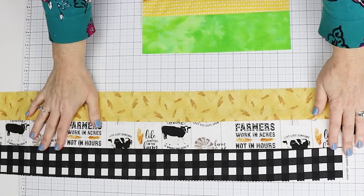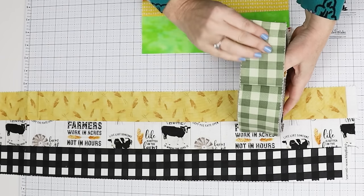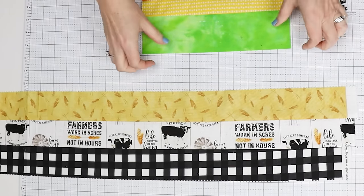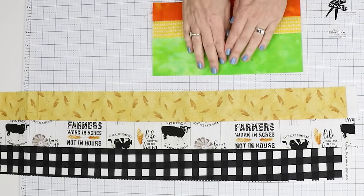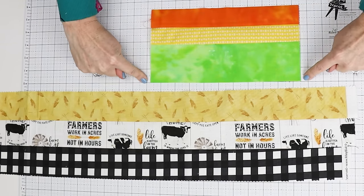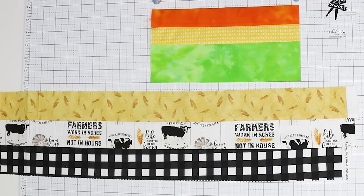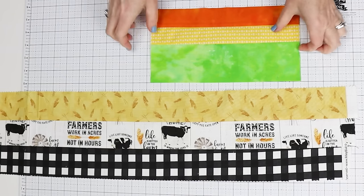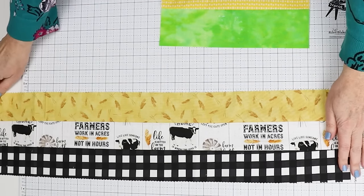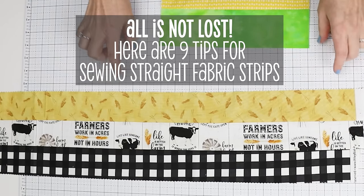Have you ever been working with straight strips of fabric, whether they're pre-cut so you know they are straight and all the same width, like in this roly-poly? Or maybe you've cut your own strips and you sew them together only to discover that they start out straight — see how that's on that line? — and then all of a sudden look at this, it's totally bent and curved. That's really going to mess up a project. There are things that you can do to ensure that everything stays straight.